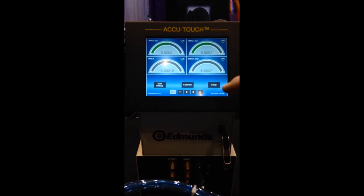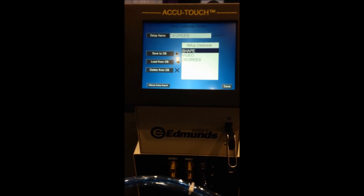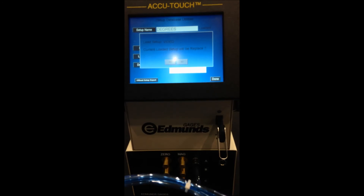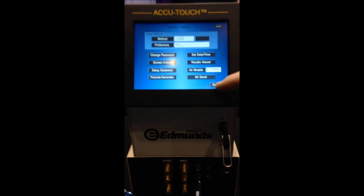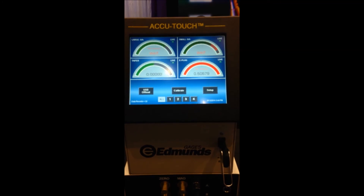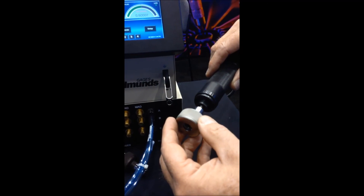Another nice part about the AccuTouch is the setup side — I can store different setups for different things by simply going to a database. Here I could call up, for instance, this video program and load that from the database. It'll tell me that it's loaded, and now when I go back into the live screen, I'm measuring three features with that air gauge I just demonstrated, as well as a fourth feature from an electronic bore gauge. Edmunds Gauges is offering you the ability to use the AccuTouch with air gauging and electronic gauging at the same time.